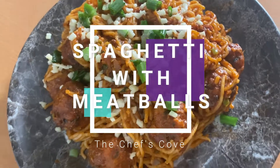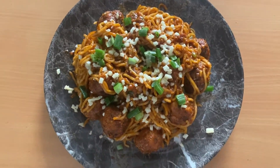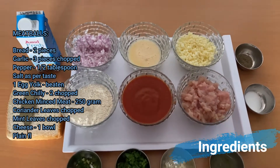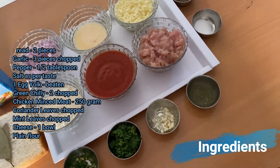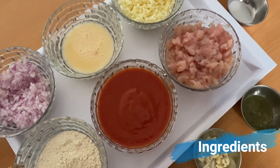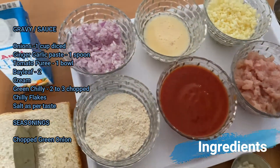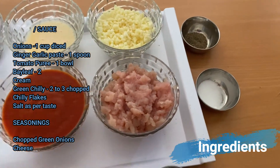Hello everyone and welcome to the Chef's Cook channel. Today we will be cooking up a western classic dish — spaghetti and meatballs — and yes, it's going to be with an Indian twist. The ingredients are displayed on your screen; you can pause the video to note them down. The first set is for the meatballs, and next we have the ingredients for the gravy or sauce. Other than the tomato puree, almost everything is readily available in your kitchen.